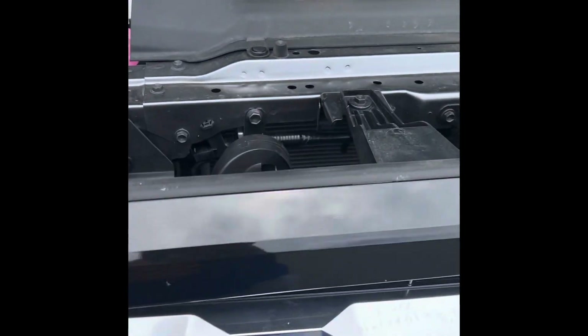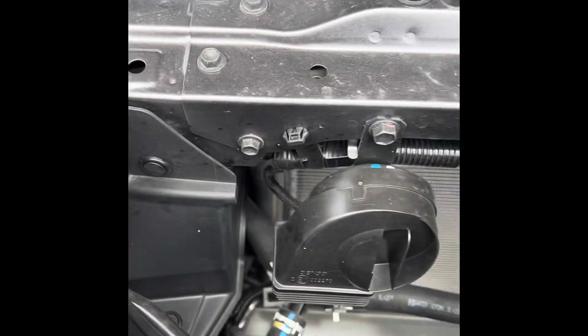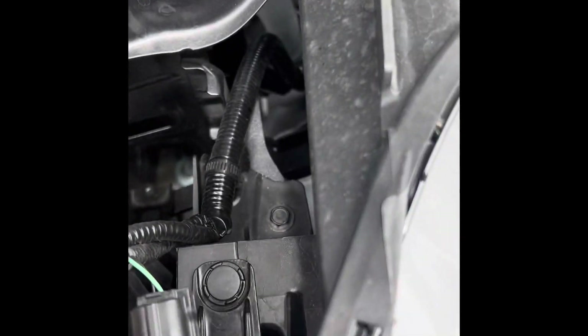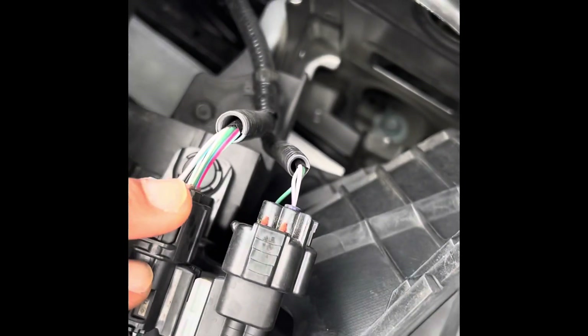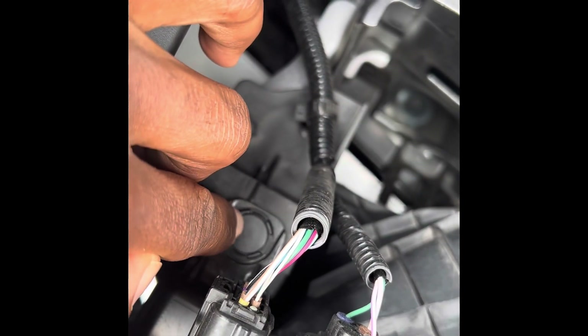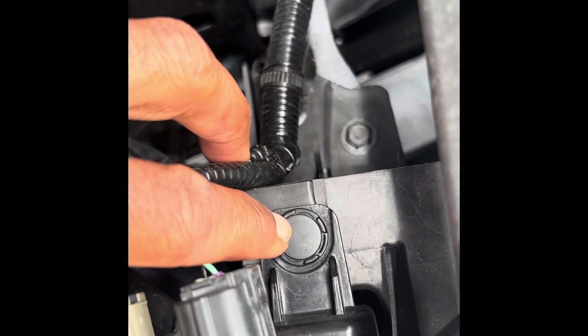Looking at it from here, what I'm gonna do is take out these fuses right here on both sides. After that, I'm gonna disconnect this wire - one here and then another here. The next step is to take out this clip right here, and there's another one here.